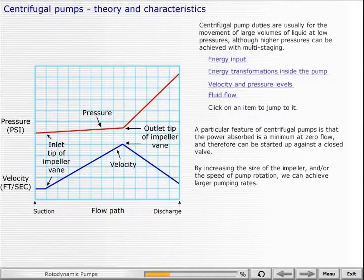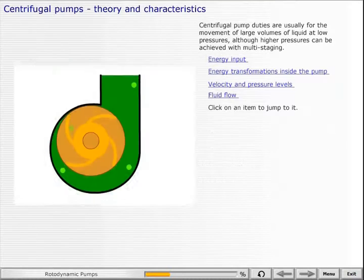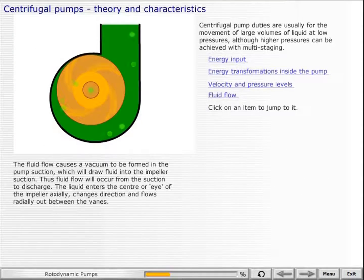By increasing the size of the impeller and/or the speed of pump rotation, we can achieve larger pumping rates. The fluid flow causes a vacuum to be formed in the pump suction, which will draw fluid into the impeller suction. Thus fluid flow will occur from the suction to discharge. The liquid enters the center, or eye, of the impeller axially, changes direction, and flows radially out between the vanes.